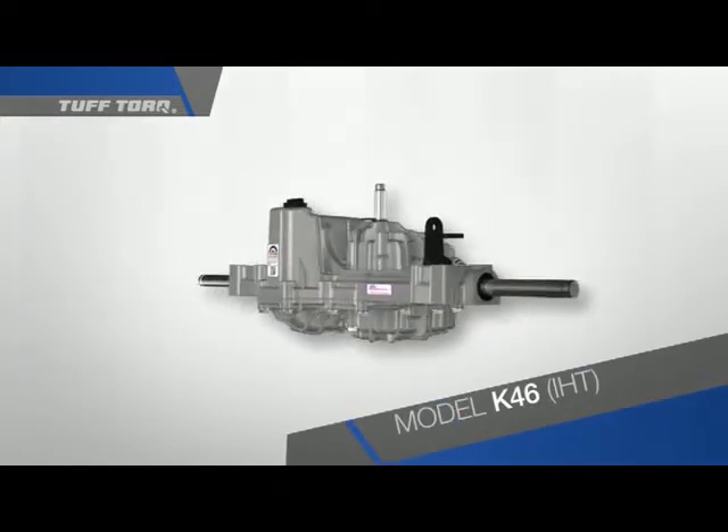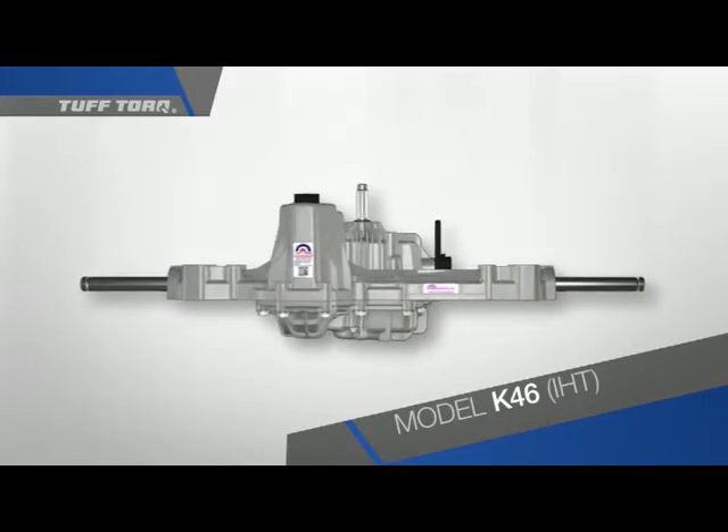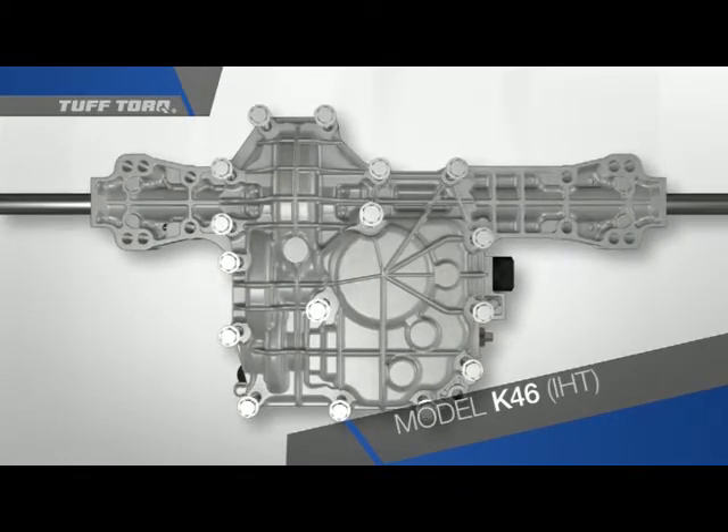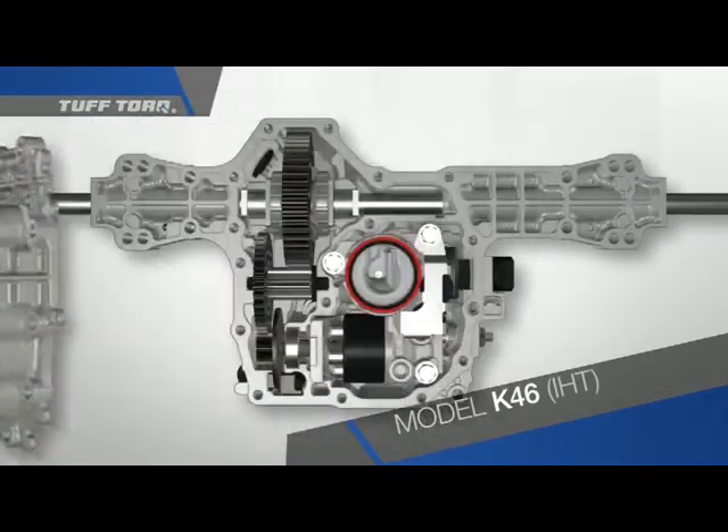First, locate the unit identification, QR code, and patent labels. It is easier to see the internal design when the transaxle is inverted and the lower case is removed.